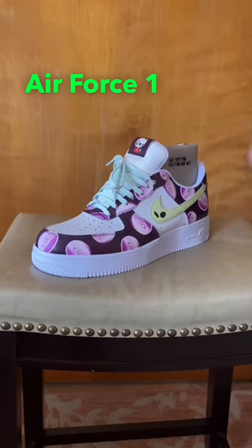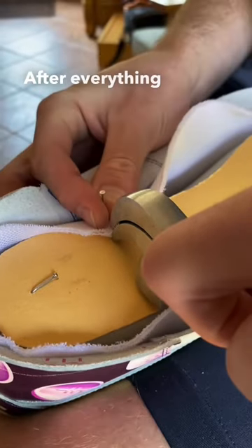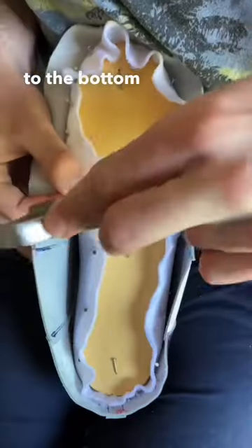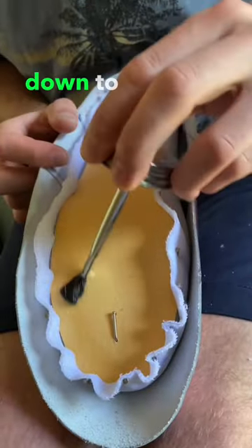Finish making this custom Air Force One with us. After everything is lined up on the last, we begin to nail down the liner to the bottom of it. After everything is lined up, we glue the liner down to the cork.